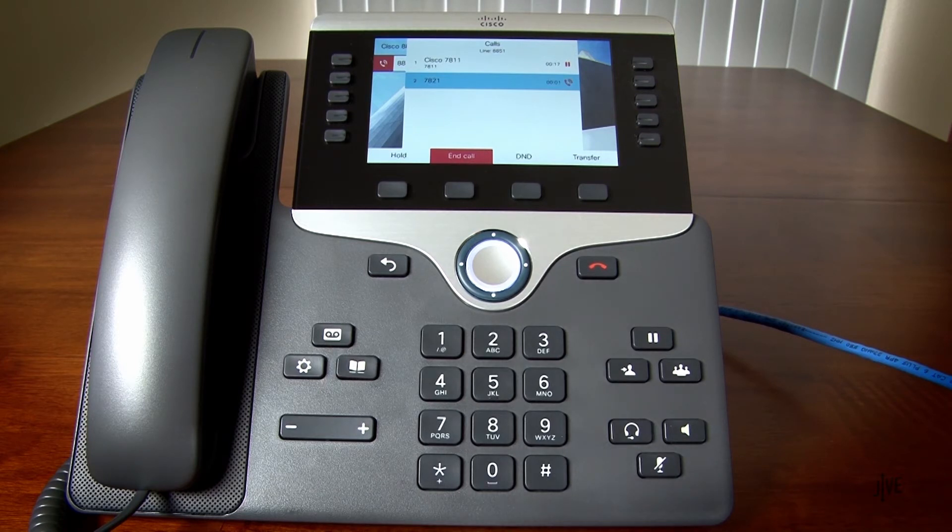When the destination party answers, confirm that they would like to take the call. Once confirmed, press the transfer key again.